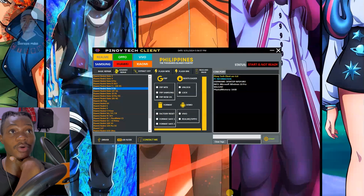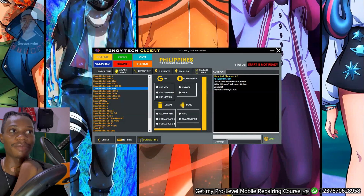You can see Realme, Oppo, Vivo, Samsung, Huawei, and Xiaomi, and a lot of other brands. Because you don't see the brand that you want to bypass right here does not mean that you cannot bypass it. You can bypass a lot of devices right here, including a lot of MTK devices using this tool.